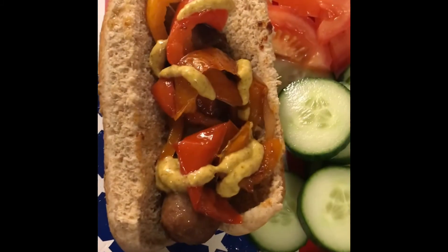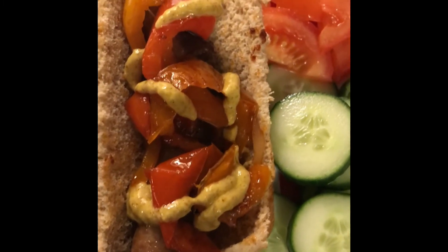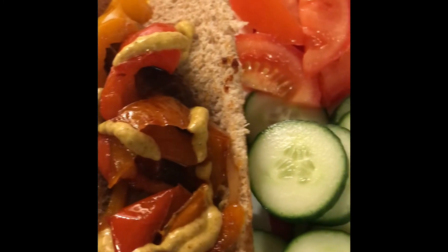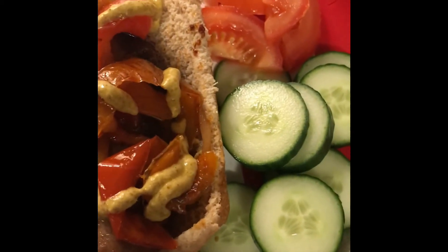This is my dinner, guys. It's broth with peppers, onions, spicy brown mustard, and sliced tomatoes with cucumber. Time to eat. Thanks for watching. Y'all be blessed. Bye.